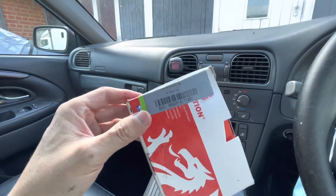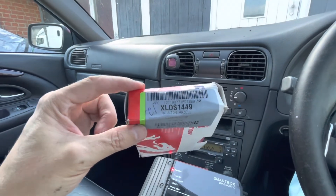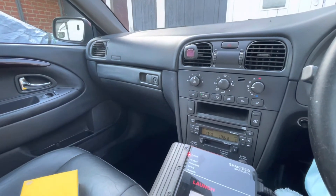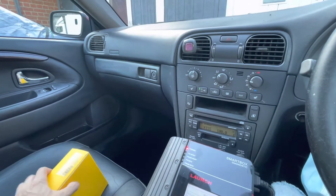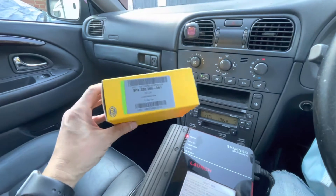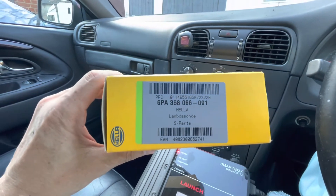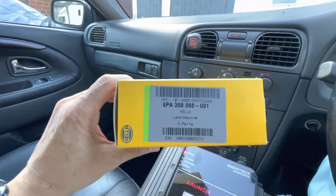I'll try to put in the description the original part numbers I got from Volvo, because Volvo are not actually doing the sensors anymore — they gave me the part numbers but buying from Volvo would be very expensive anyway. I also bought a Hella sensor, and this particular one was for the part number that sits after the catalytic converter.